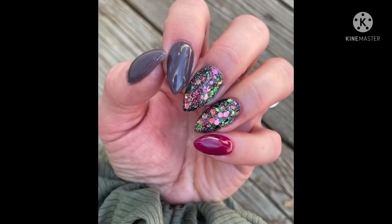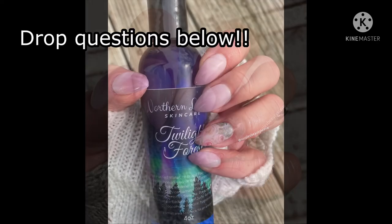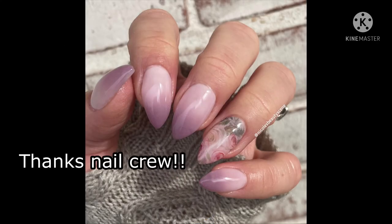Here are some recent nail fees that I took just so everyone can see what I'm talking about. If anyone has any questions, as always please drop them below, and thanks nail crew!